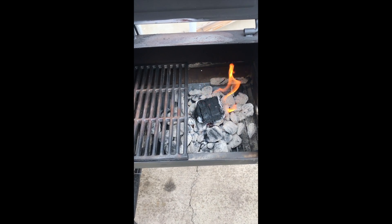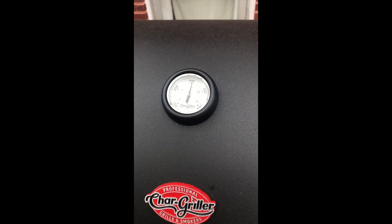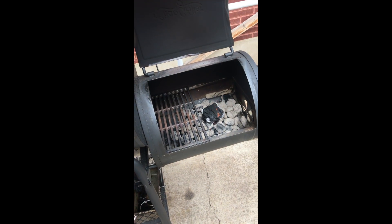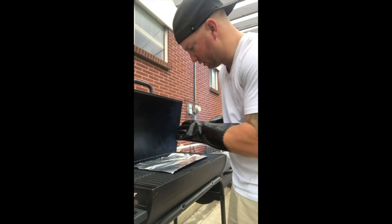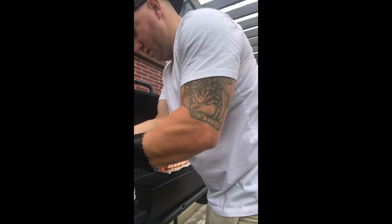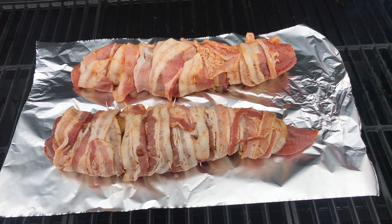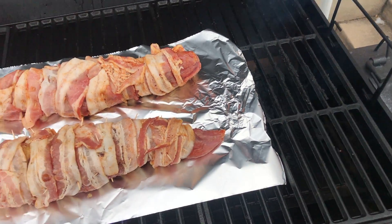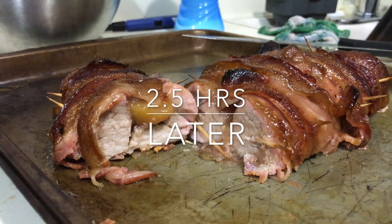I've got my smoker going and I've got some good heat and fire. Since it's being pretty chilly outside, I want to get it up pretty high — I'm sitting at about 300 degrees. I'm going to throw these pork loins on right now. I put down a little piece of tin foil so it'll be easier to pick up and not make a mess. I just put a new piece of wood on, so I'm going to let this smoke for about 30 minutes. There it is — peach-stuffed bacon-wrapped pork loin.